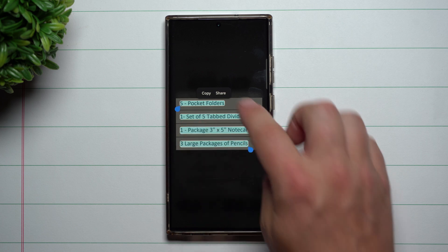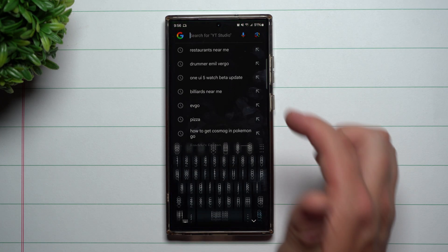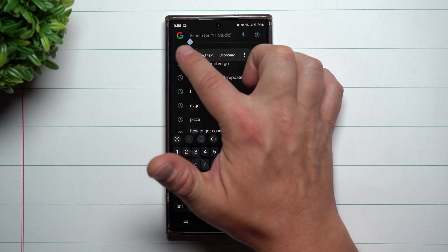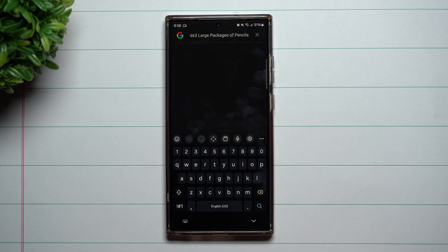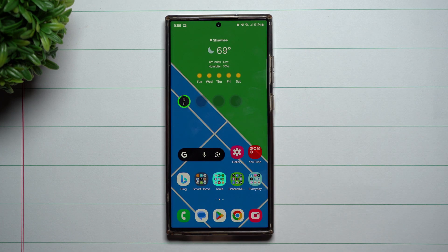It already highlighted everything for you. You basically just hit copy. Now that you have it copied, you can really just put this in anything — your notes, a text message, or whatever. I'll just paste it up here to show you that it's just sitting there, and then you're able to paste it wherever you would like.